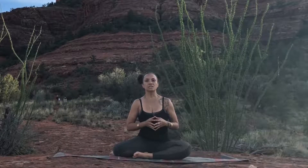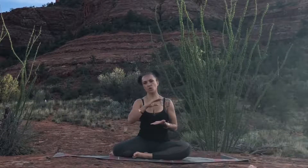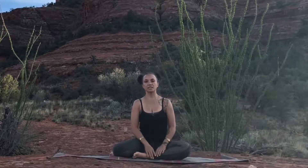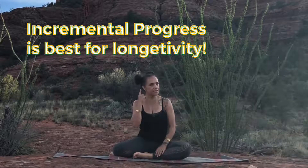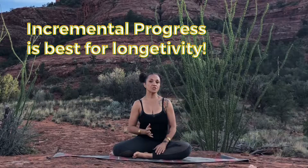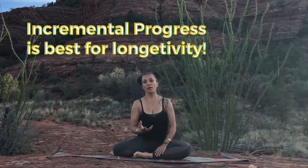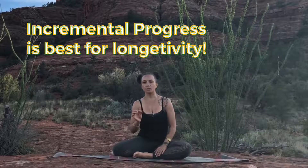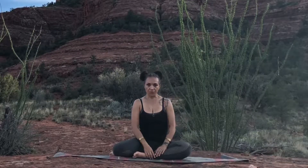Adho Mukha Svanasana, or Downward Dog, can take some time to work into incrementally. What I really want to advise you to do is listen to your body and never compromise the integrity of the posture to try to get deeper. Really honor what's going on in your body — work with it little by little and incrementally you'll get there. Let me show you a couple of options.